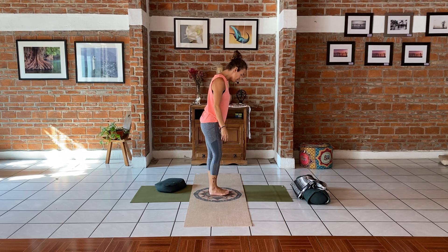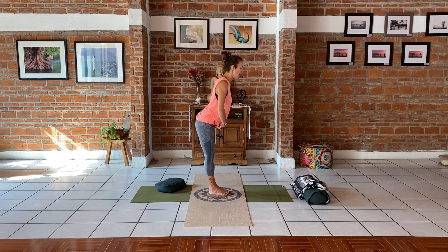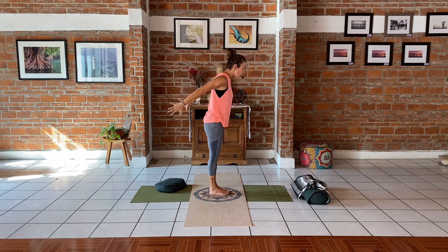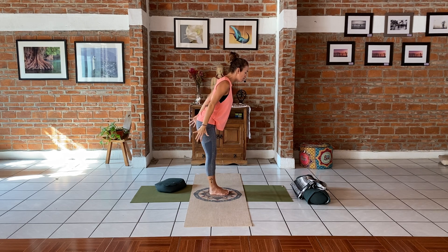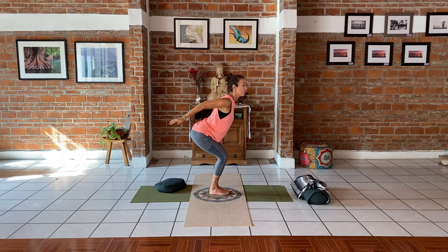Bring the toes touching, ankles touching — Utkatasana. Possibly the least liked pose in yoga for everybody. I actually love it because it can help your lower back a lot. The action of chair pose is going in with your hip flexors and sending the seat bones back, not going forward — this is where a lot of people who don't understand the pose hurt their knees. On the inhale, in slow motion: seat bones back, open, and then you sit down. That way there's no pressure on your knees and you really engage the glutes and quads.